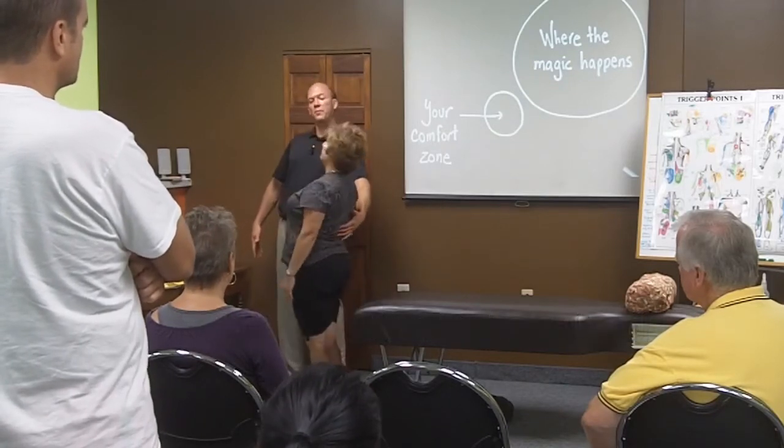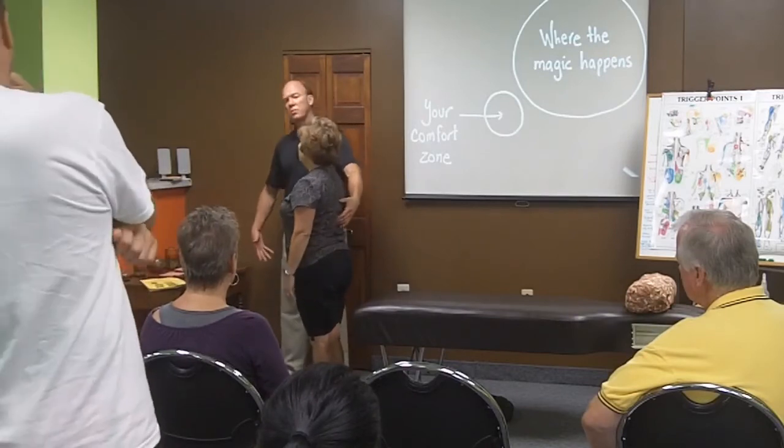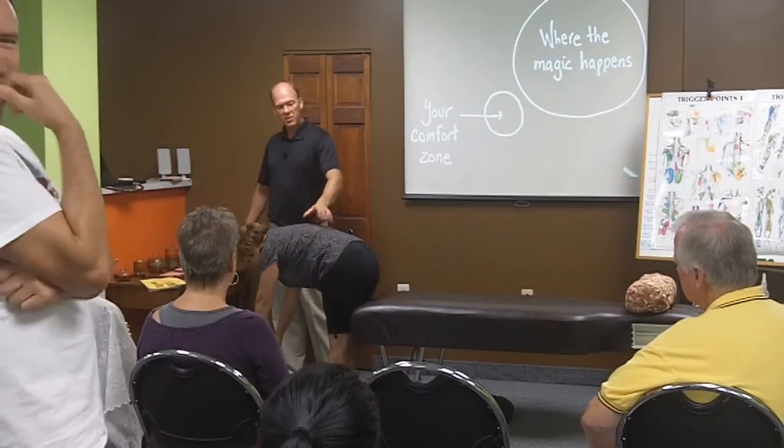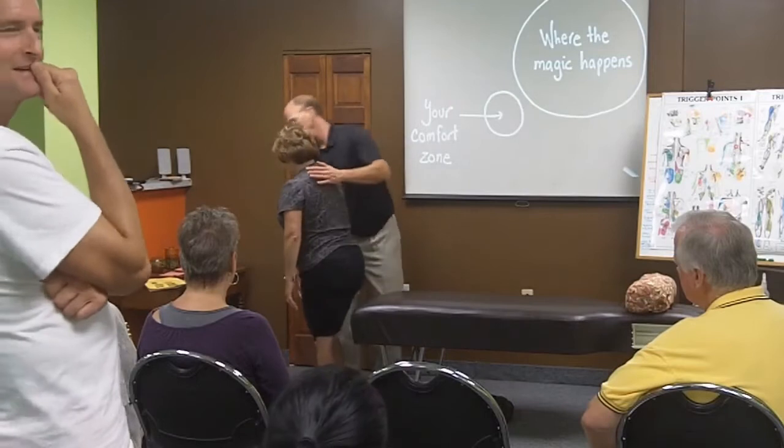Kind of extend backwards into it. Any pain there with that? Just tightness. So bend forward again and rate the pain zero to ten, zero being nothing. Four or five. Four or five, okay. Now let's sit on the end of the bench.